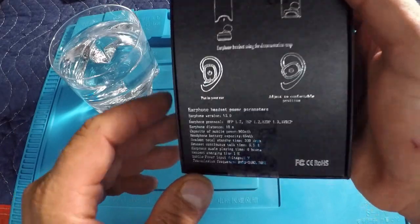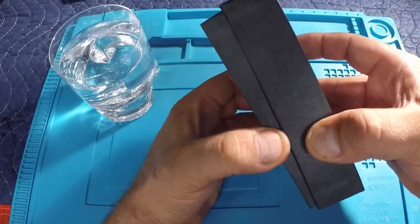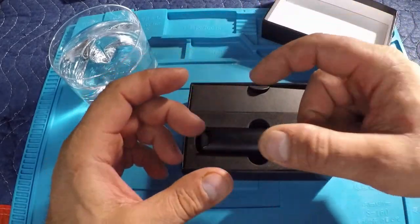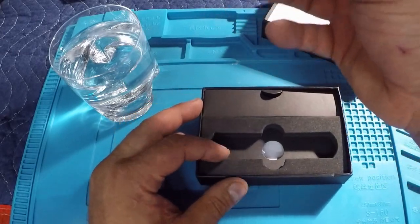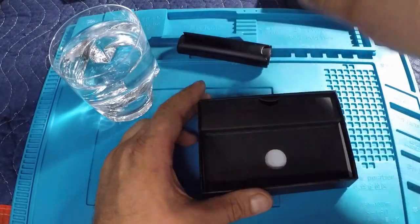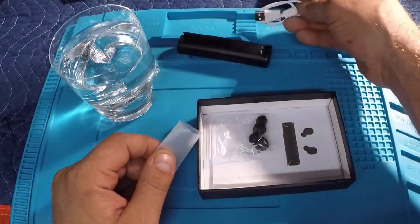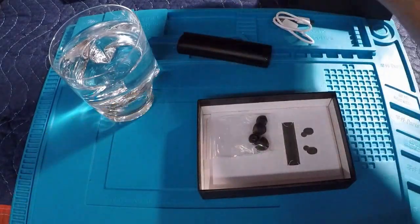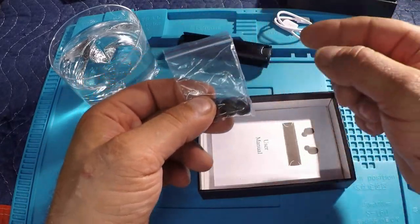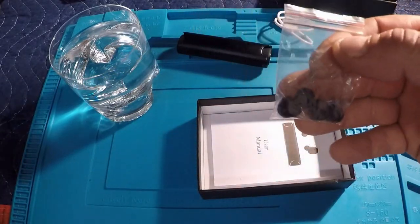Everything you need to know is right on the box to get these up and running. Let's open it up. What's nice about these is they're in a stick format, not your typical pouch format, so they slide into your pocket quite nicely and are easy to carry around. You also get a USB charging cable — that's a micro USB on the end of that.